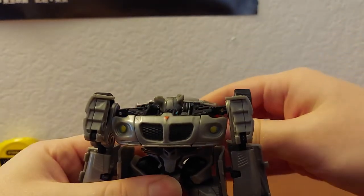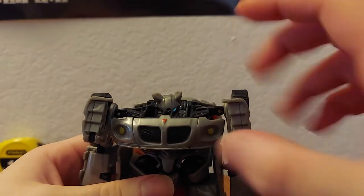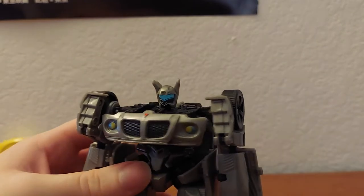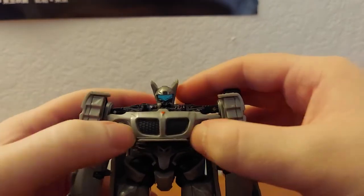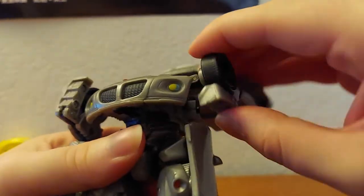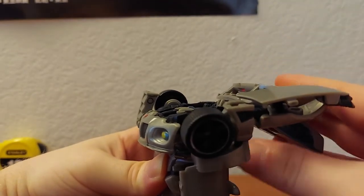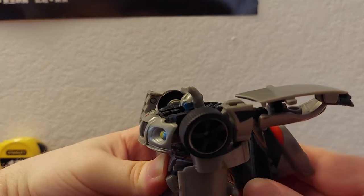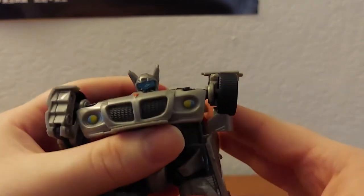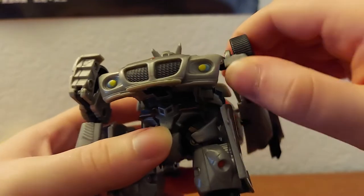Push this down, which folds up the head. There's a little bit of Automorph — I think it's called — in the chest here. Fold it down and the chest kind of collapses — these pieces kind of fold in. It's not the biggest change but it's kind of cool, I like it.